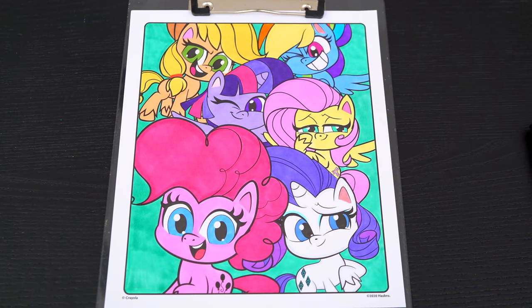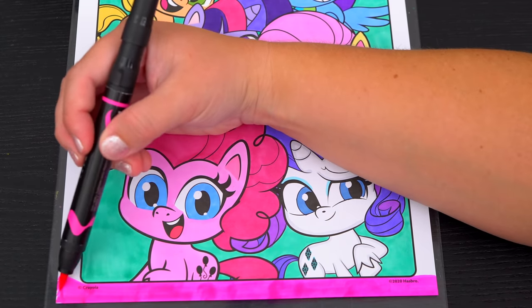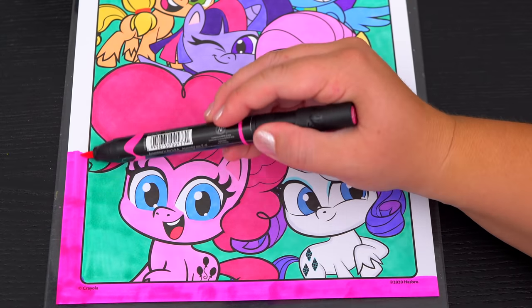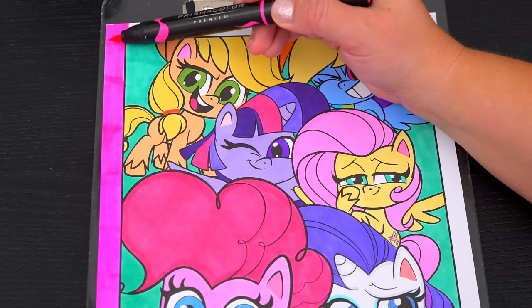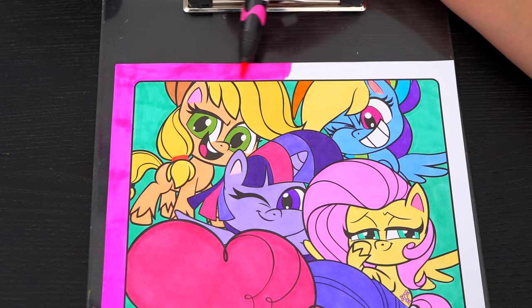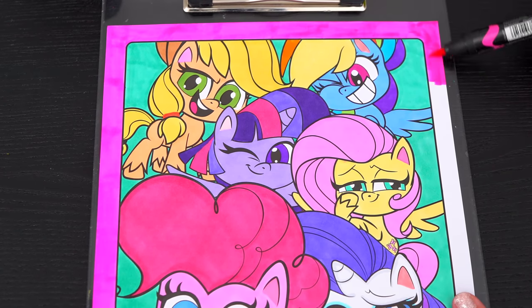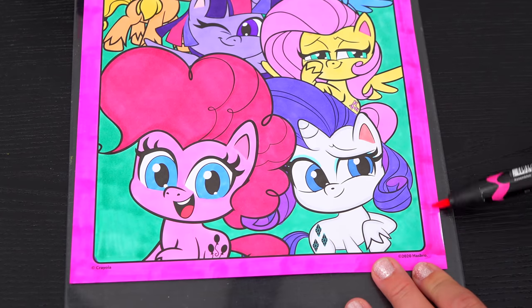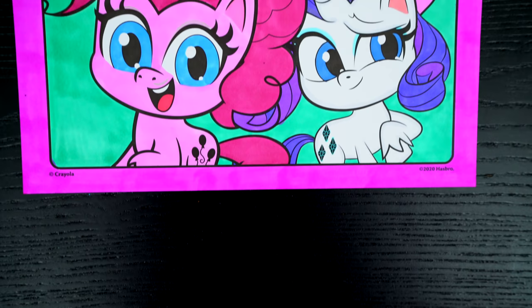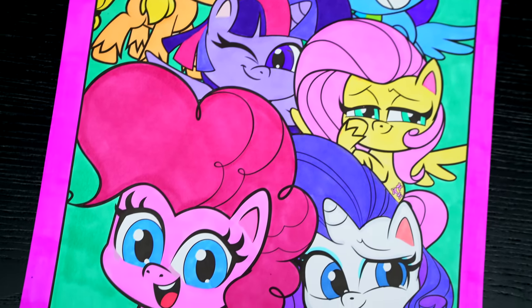And lastly, let's color in the borders pink. Okay, I'm all finished. Wow, this picture turned out so adorable!